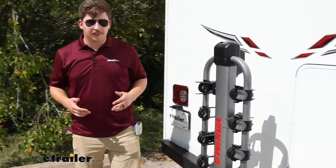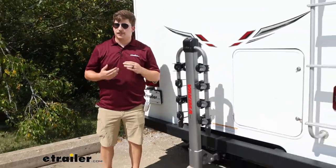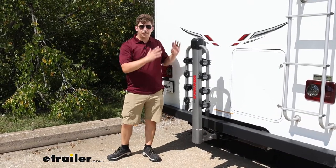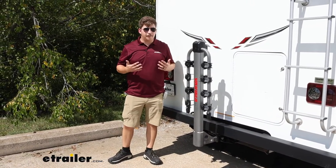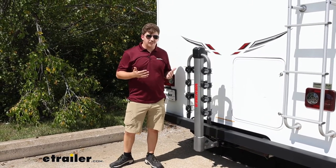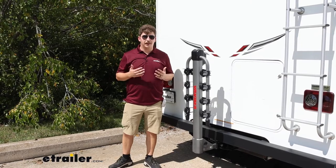Overall, if you're looking for something that's going to be solid back here and keep your bikes really still, and potentially even be future-proof for any other upgrades to your motorhome or camper setup, this is a great option. It's going to work with anything you put it on as long as there's clearance, and it's going to hold the bikes really well.